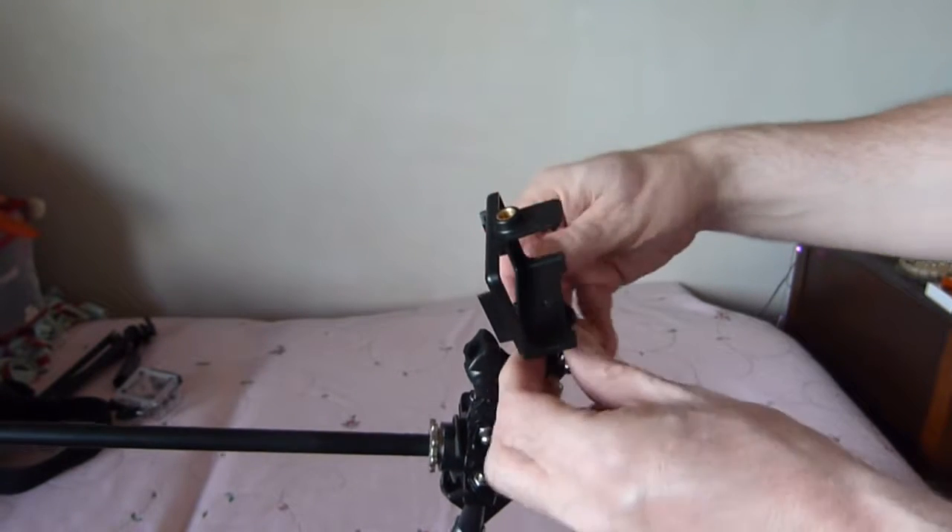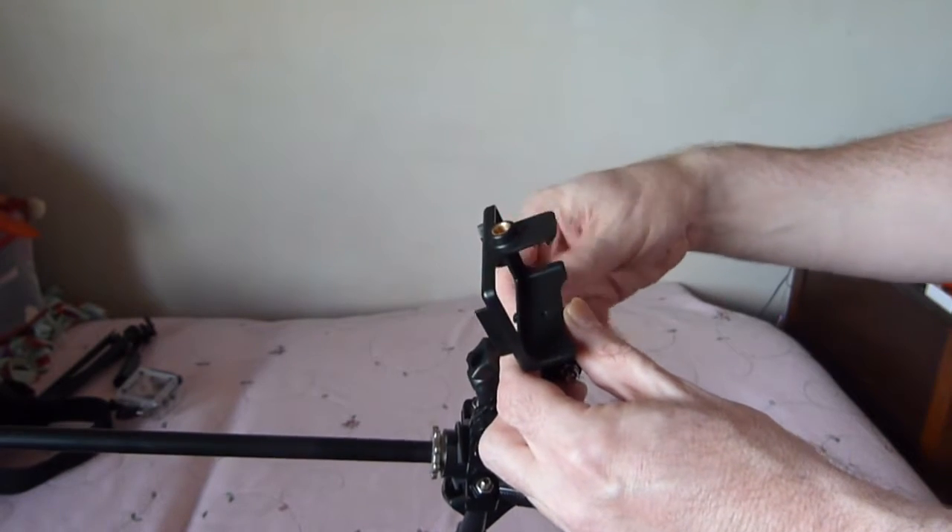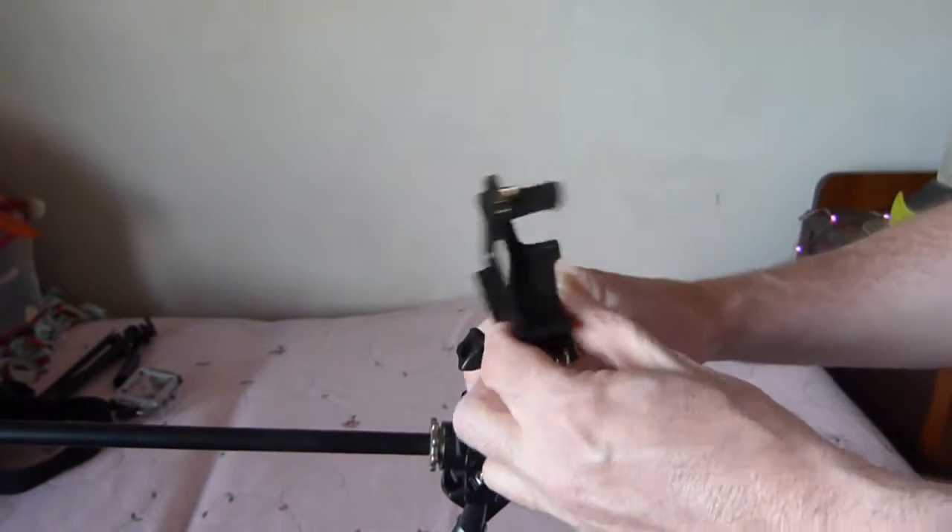The Q8 comes with a number of attachments which fit on with these standard GoPro mounts. Using this mount here you can actually put a strap through it.